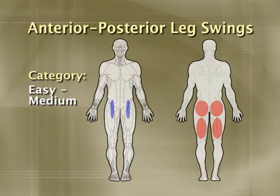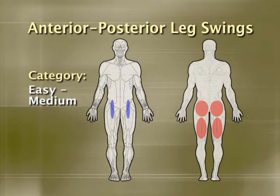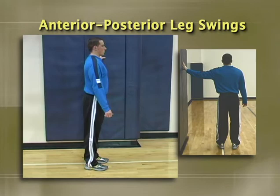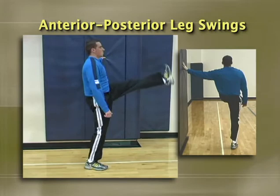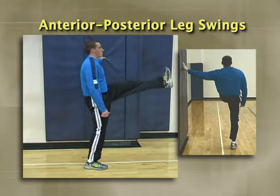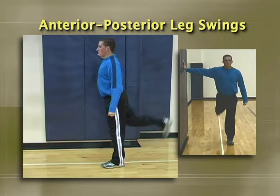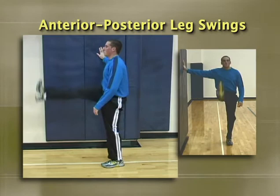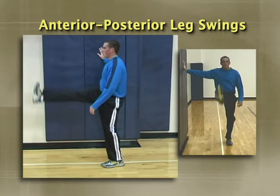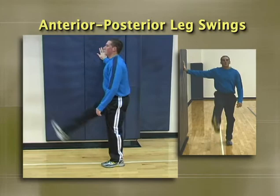The anterior-posterior leg swing has been a staple in warm-up routines for decades. Initially you'll want to hold onto something; once you get the hang of it, you can do it freestanding. From a standing position, flex and extend the thigh rhythmically as if you were a punter kicking a football. Make sure the motion occurs predominantly at the hips and not the lumbar spine — many individuals will try to hyperextend at the lower back to compensate for a lack of hip extension range of motion. Keep the chest out and shoulders back with eyes looking straight ahead. It's best to limit how far they go rather than allow a faulty movement pattern. Keep the knees almost completely locked; if you bend them excessively, the hamstrings will never lengthen sufficiently to make this a productive drill.